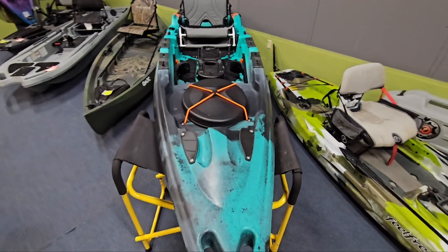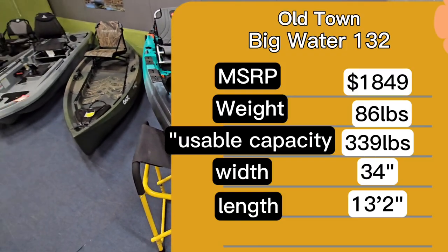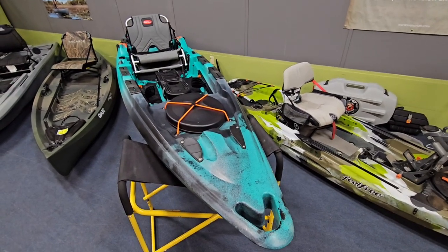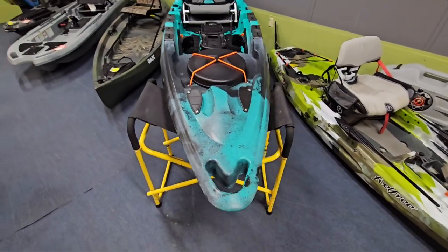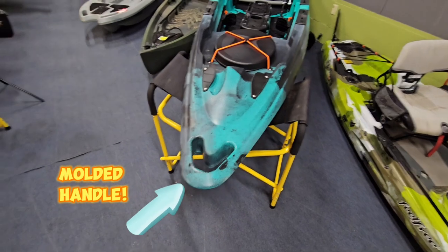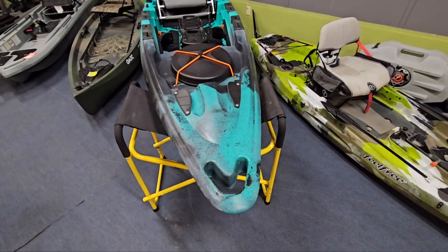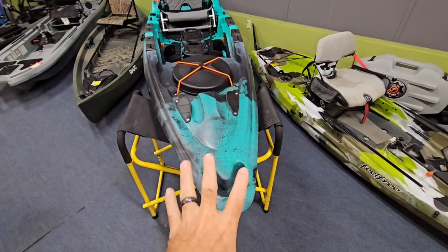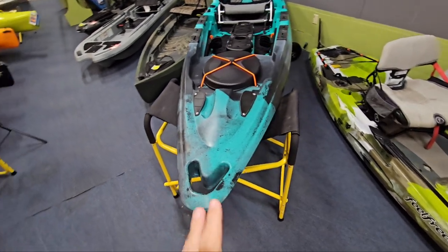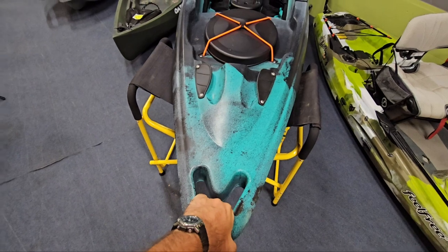Here's the Old Town Big Water 132. I'll put the specs up on the screen. This is a 2023 model, so the specs and MSRP are 2023. Starting at the front, you do have the molded-in handle, which I'm a big fan of on any kayak. When you're talking about a 13-foot-long, heavier kayak like this, it does benefit you a great deal. It also gives you some different grip points.